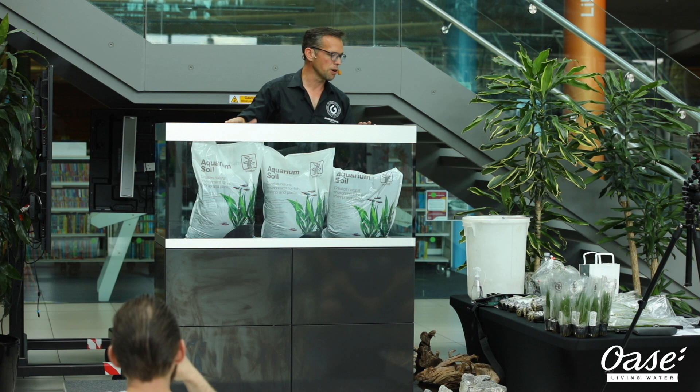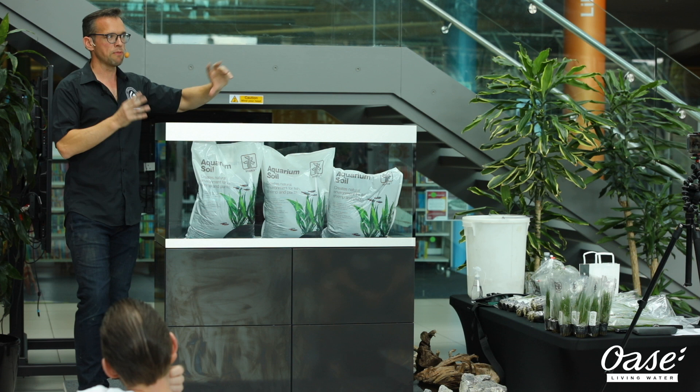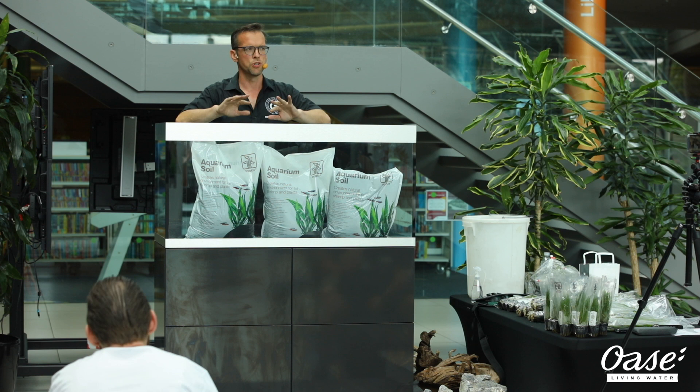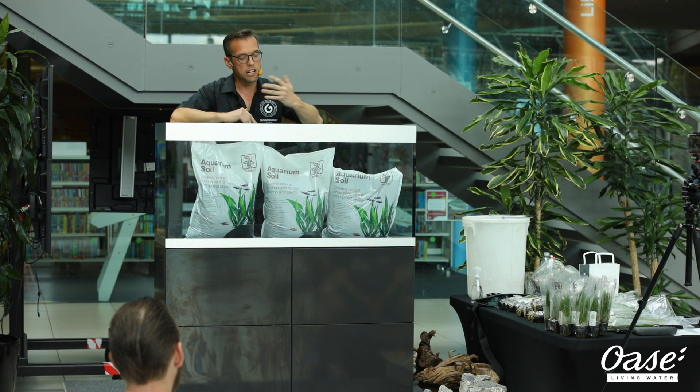The first thing we do is think about planning the aquascape. Rather than just going and buying random bits of kit from your aquarium shop, have a think about what you actually want to create. You can use the internet, YouTube, Facebook groups, forums. I do have my own YouTube channel — if you just type in George Farmer on YouTube, you'll find my videos, lots of tutorials and step-by-step videos on there to watch at your own leisure. It's a really good idea to plan the aquascape.